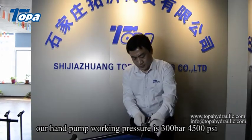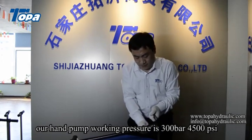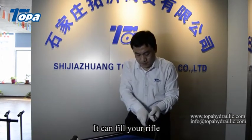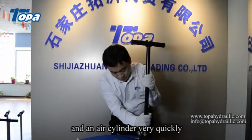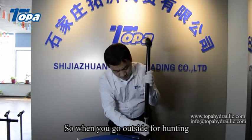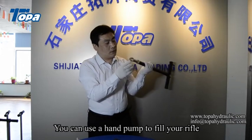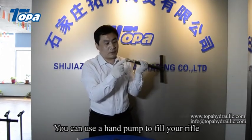Our hand pump working pressure is 300 bar, 4500 psi. It can fill your rifle and an air cylinder very quickly. So when you go outside for hunting, if you have no high pressure air, you can use a hand pump to fill your rifle.